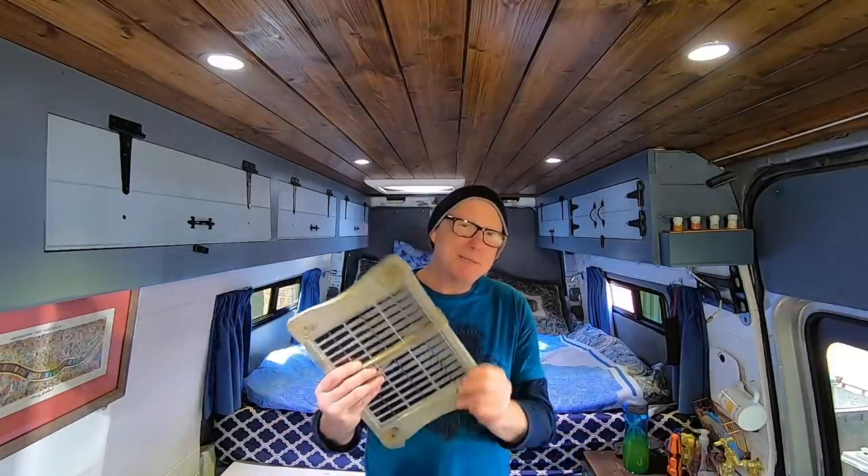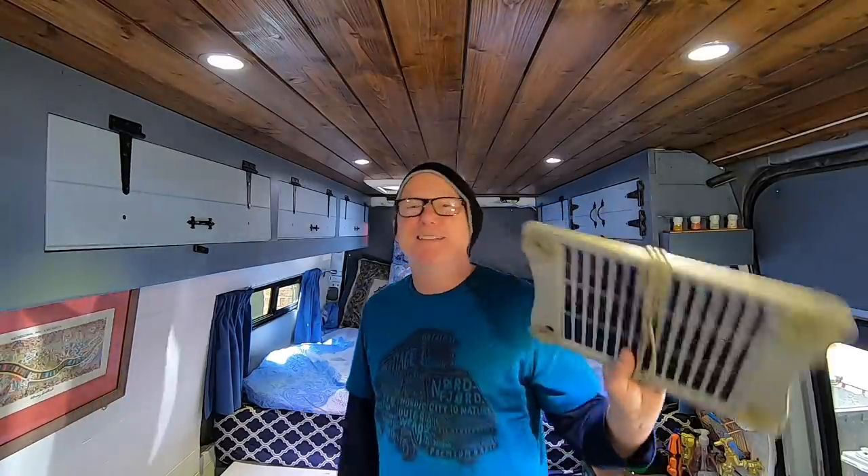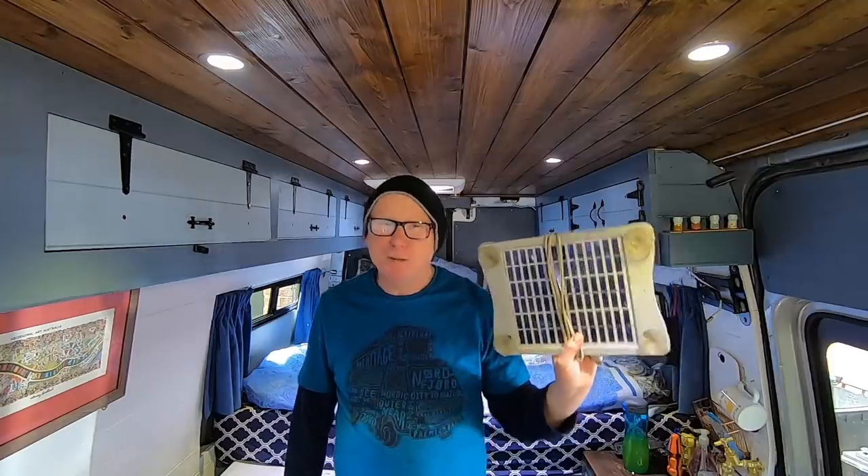When I made that video I didn't think about the current situation where a lot of people have got their cars and vans parked up because of lockdown. I never realised how many people had never even heard of these solar panels. I'll leave a link in the description to where you can buy a more modern version to maintain the health of your battery during these difficult times - they are relatively cheap, a lot cheaper than buying a new battery.